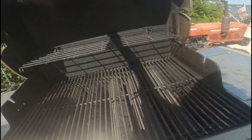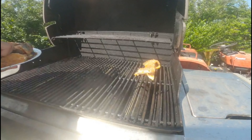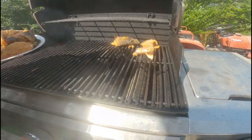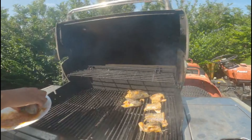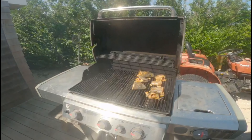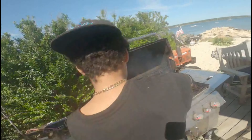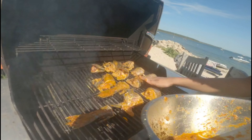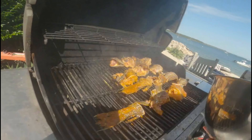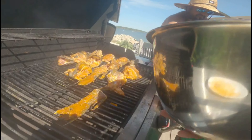Then we just throw everything on the grill — throw it on the hot grill. Just grab it and listen to that sizzle! Never throw away the heads; there's so much meat on them — never ever throw them away. Nothing goes to waste in this house.